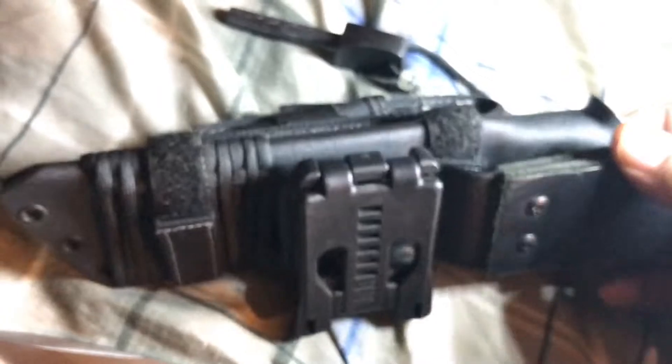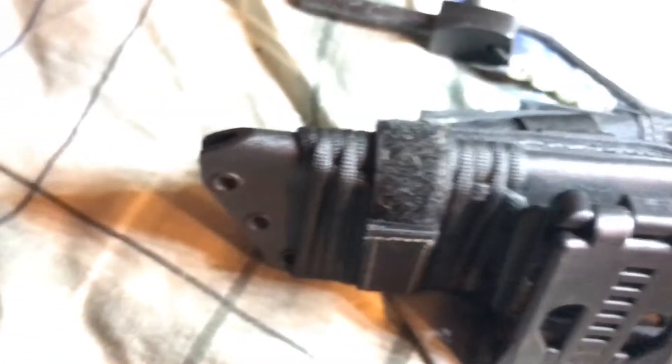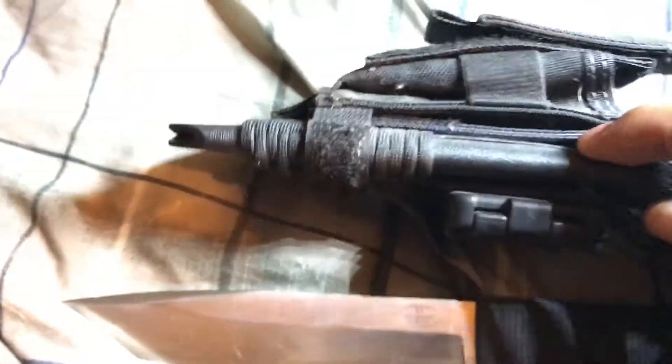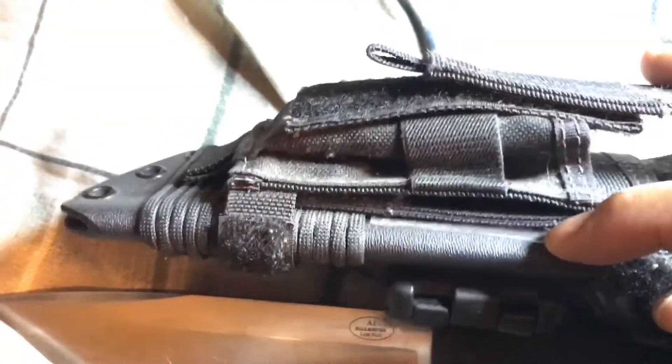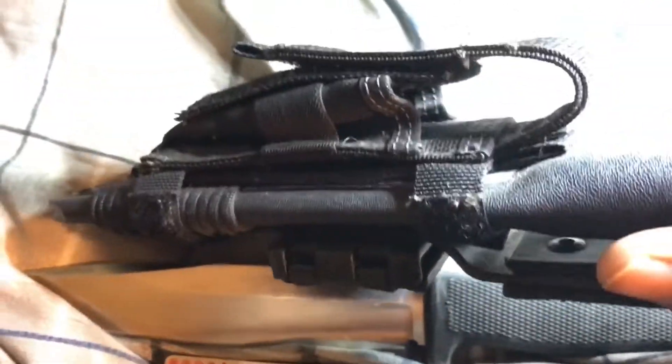I added some 550 paracord on the side — it doesn't come like that, I just bought some paracord and thought it might be useful to have. Stuffed inside here I was also able to fit a Fresnel lens, in case I run out of my fire steel, which seems like it has a billion strikes — it's like a 30,000-strike one, I don't remember exactly.